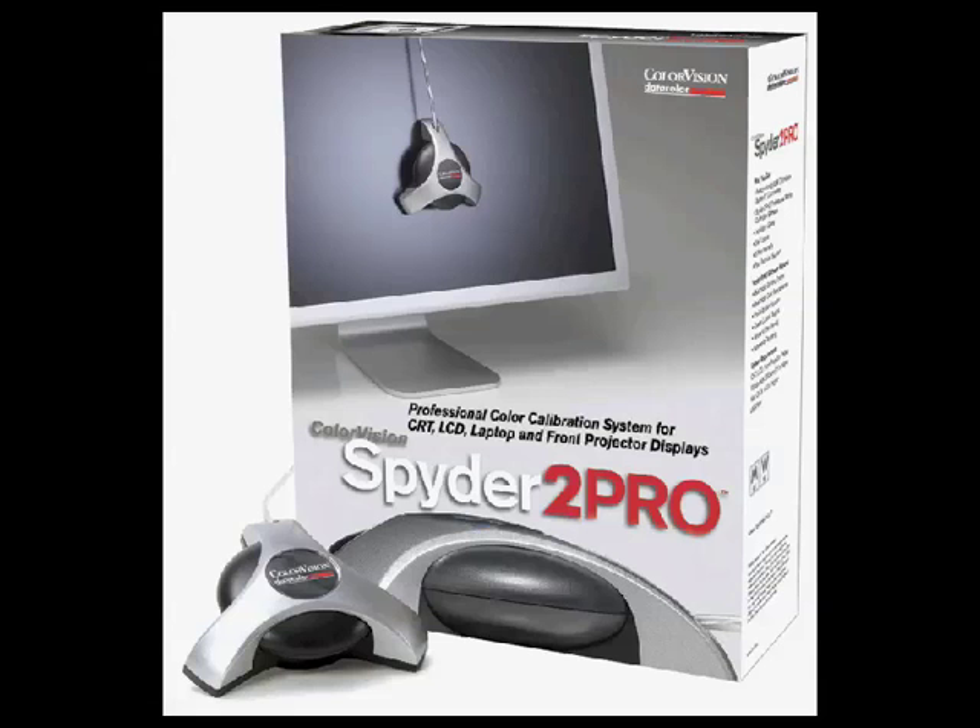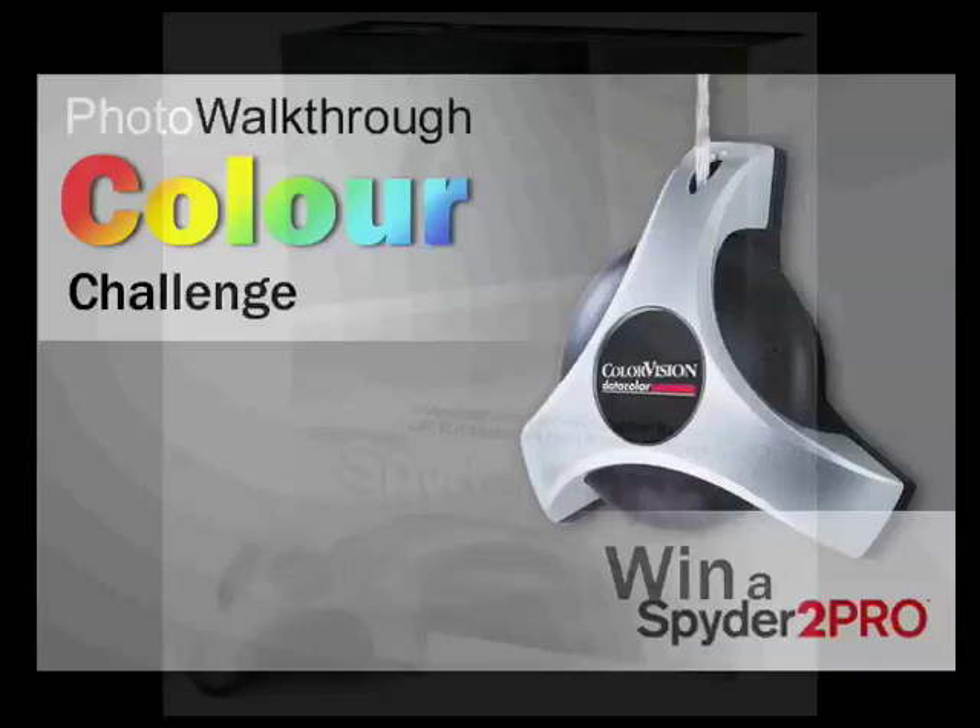The Spyder 2 works on both a Mac and a PC, and I actually bought one of these things myself last year. It's something I use regularly and I love the results. This isn't a paid endorsement - it just so happens that I have one and I like it. And now you have the chance to win one for yourself too.